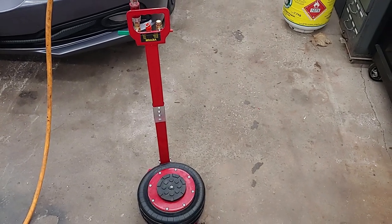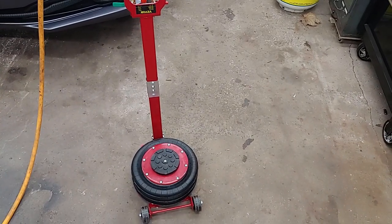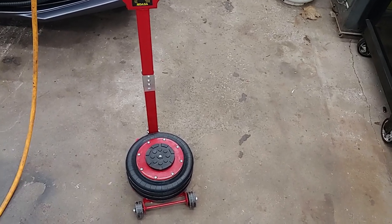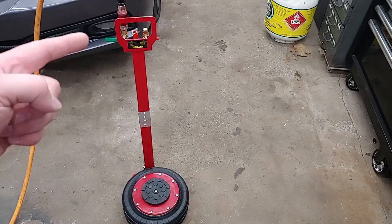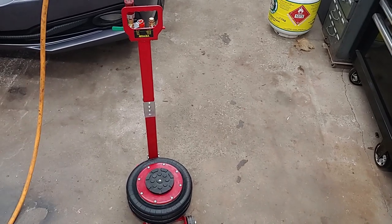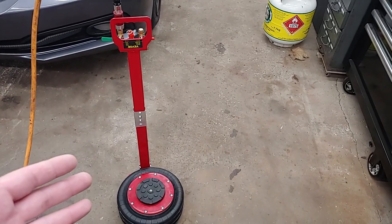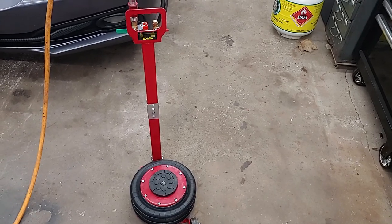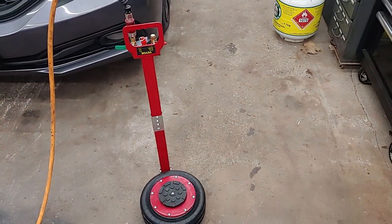Hey guys, Josh here. Today I'll be having a look at the VIVOR pneumatic jack. Essentially what this is, is very similar to the airbags you find on the heavier vehicles on the road. You have a three-bag system on this particular jack, and they give you some controls here. Basically you fill it with air and it lifts your vehicle up. I'll be going through all the pros and cons, things I do and don't like, and maybe some things that will change in the future. We'll see if it jacks up my little Honda Civic here. So with that said, let's get into it.